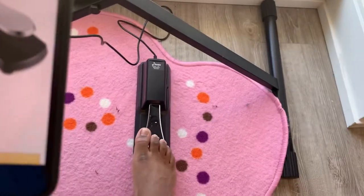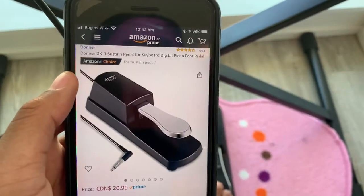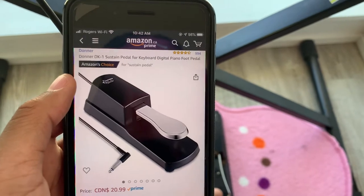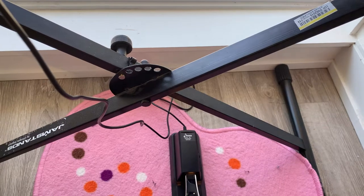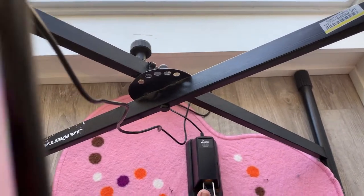Hey guys, welcome back to another video. Today I'm going to be reviewing the Donor Day-K sustain pedal for keyboard, digital piano — it's a foot pedal. The price I got on Amazon Prime for Canadian was almost $21, which is pretty good.